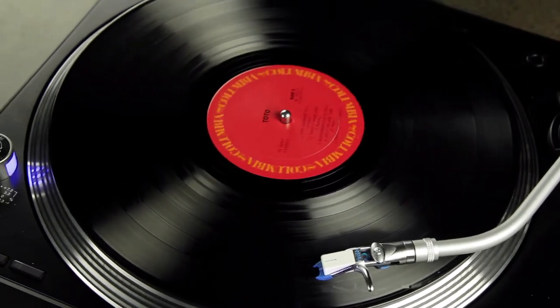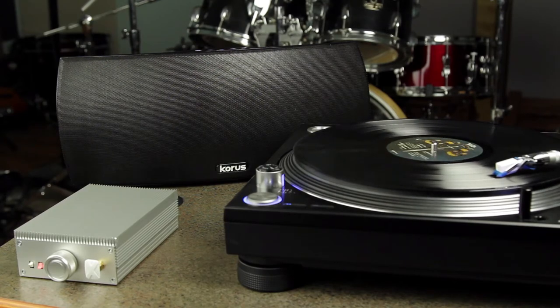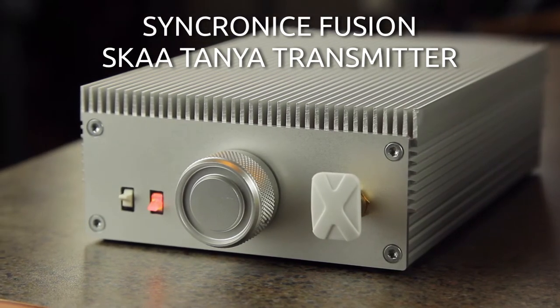However, portability has always been an issue with turntables. Ska and Synchronize have partnered to come up with a solution for this. Introducing the Synchronize Fusion, or Tanya as it's known in the Ska family of transmitters.